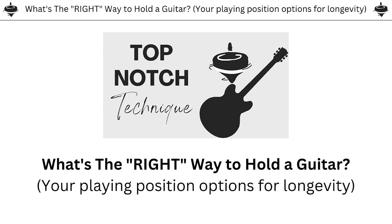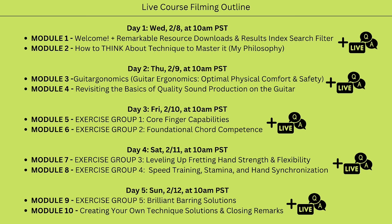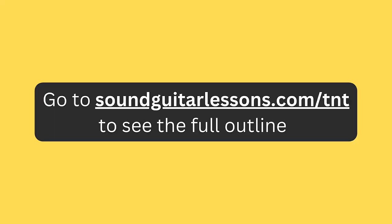What's super fun is that I haven't even filmed the course yet. It's all ready to go, and I'll be filming it live next week over a series of five live stream filming sessions, each with their own Q&A hangout at the end. Members who sign up this week not only get it for a huge discount, but they can come to any of those live filming and Q&A sessions. You can click the link in the top of the description or go to soundguitarlessons.com/TNT.